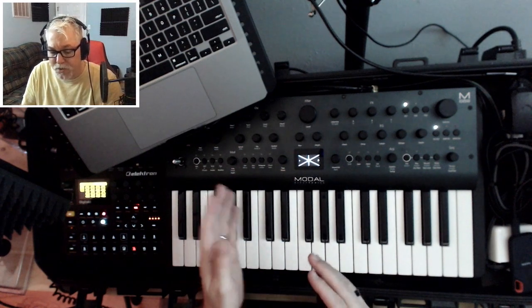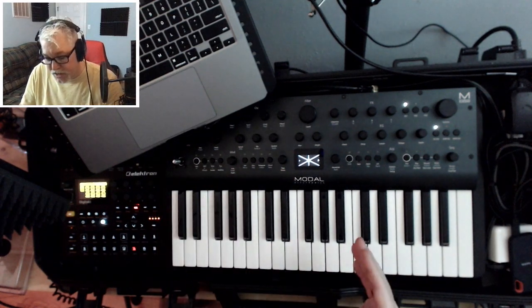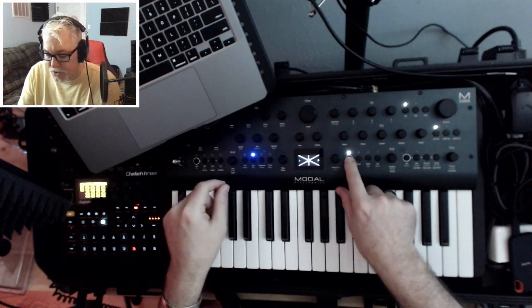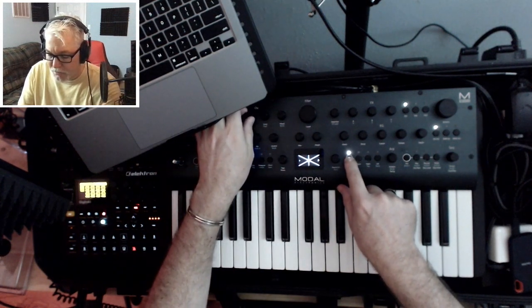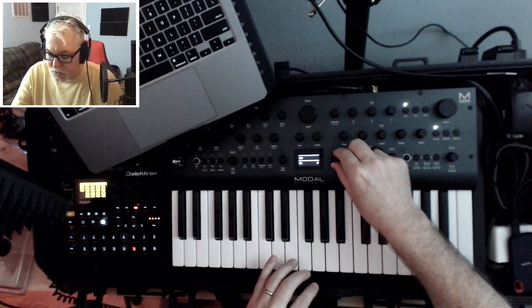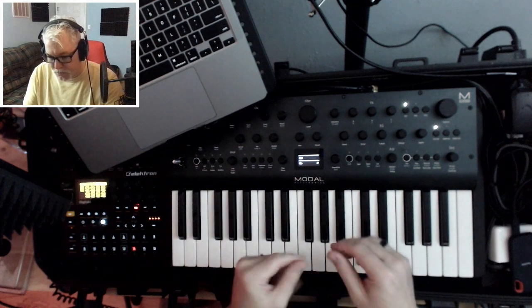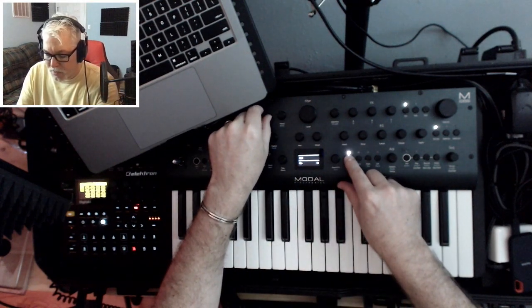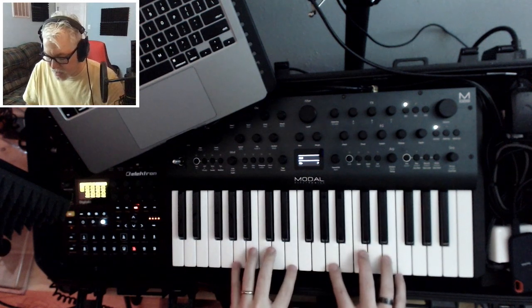Step three is you're going to detune one of them up and one of them down. So you're going to take wave one and use the fine tune — I'm going to hold the shift key. I'm going to fine tune this one up, so plus seven on wave one. And then on wave two, I'm going to do minus seven. So here's what that sounds like.